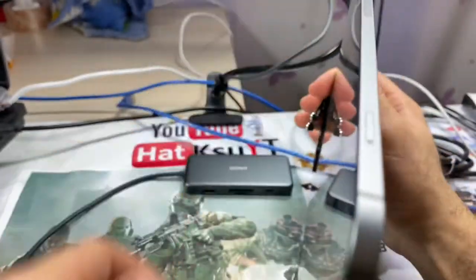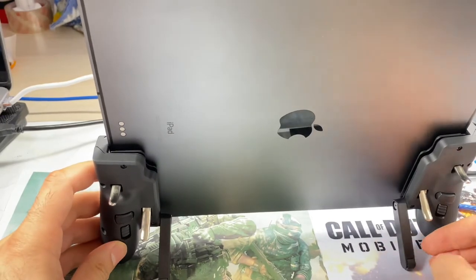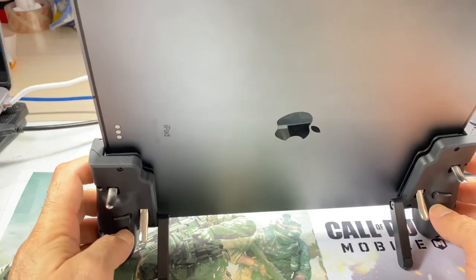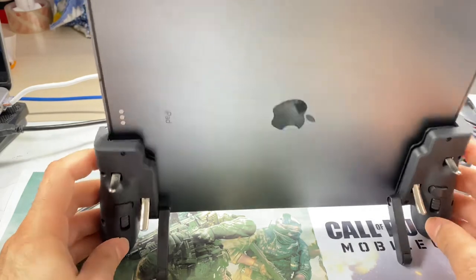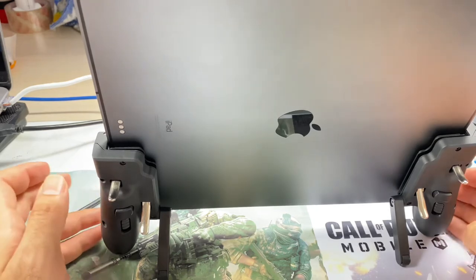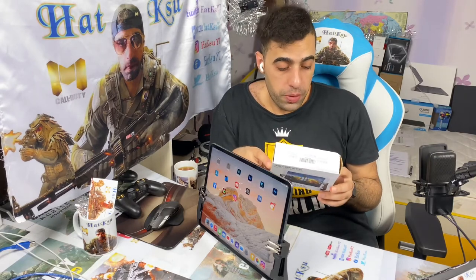I don't know what to tell you guys. It looks not bad. Listen — this will never be like a controller, but I don't have another choice. Like this way you can play PUBG, you can play Call of Duty Mobile. Anyway guys, I'm gonna try it and I'm gonna give you my true opinion about it. The quality looks not bad, but how it's going to perform in the game — we'll see.